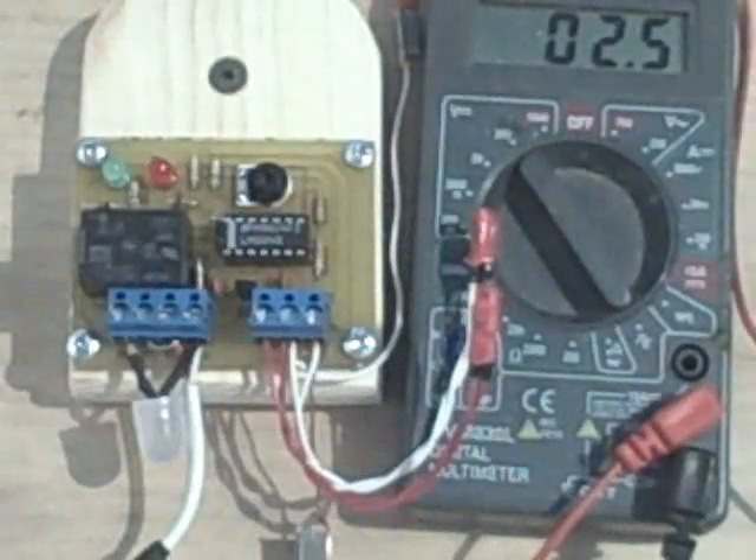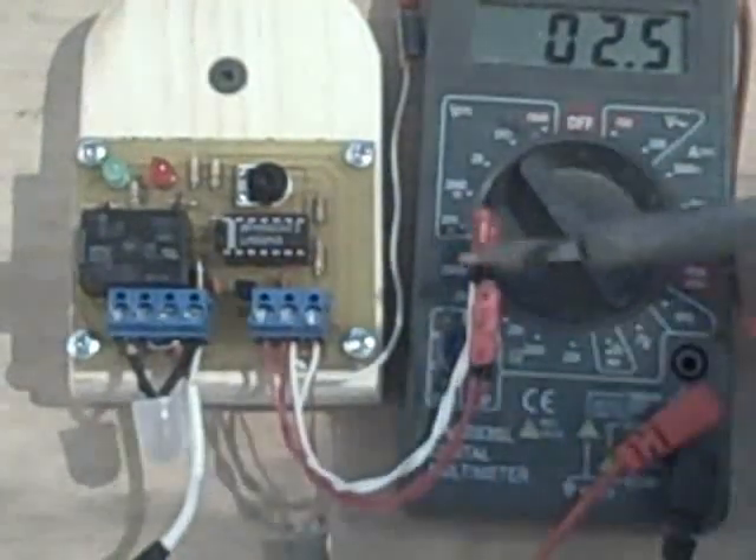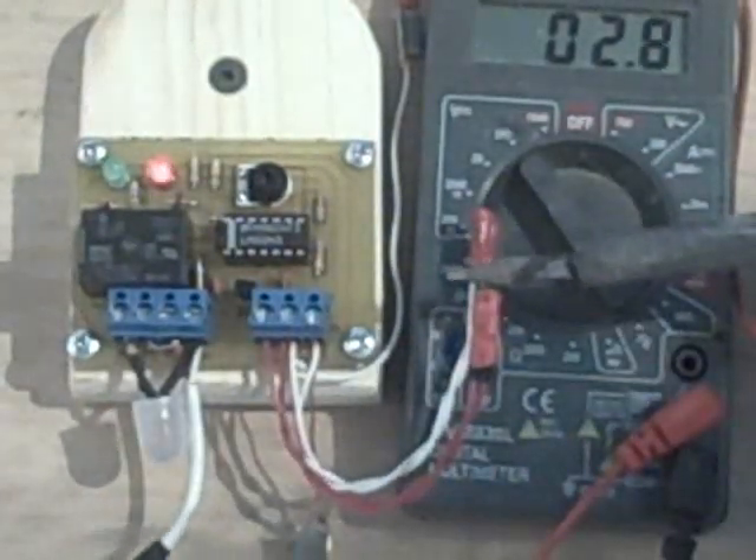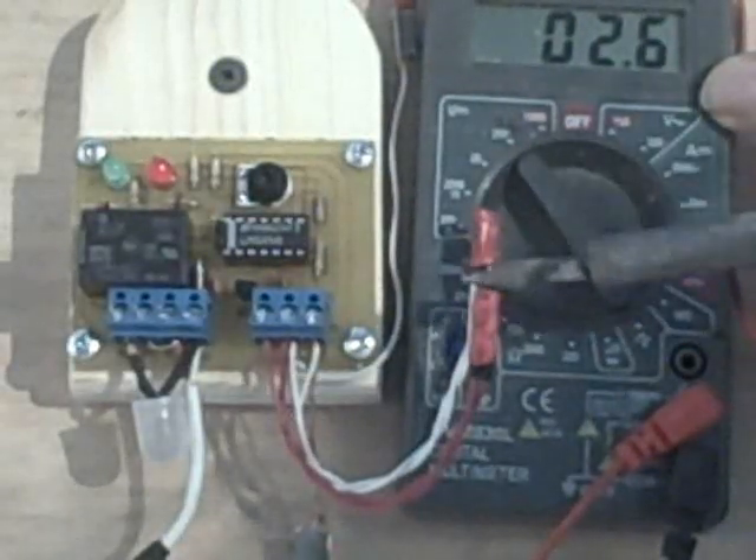This means that it's going to take a lot of heat to turn this pump on. Now let's see what happens when we add heat to our collector probe. You can see the voltage has gone up — it's 2.6.